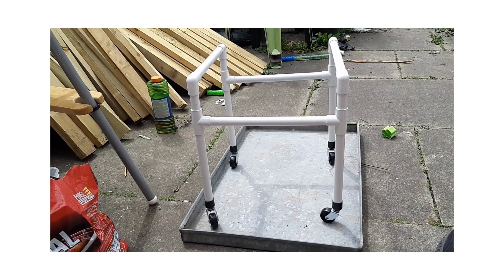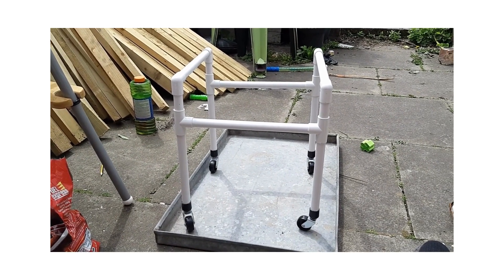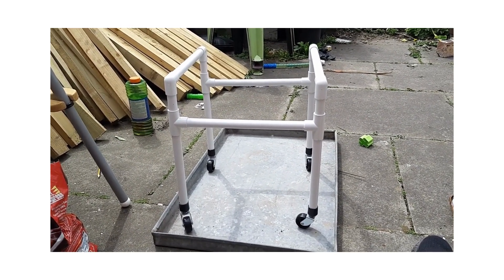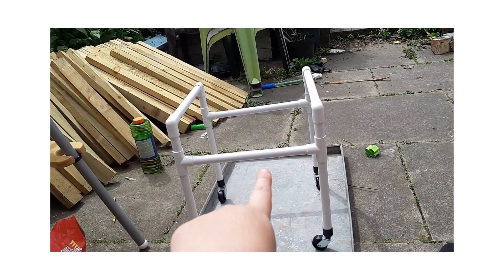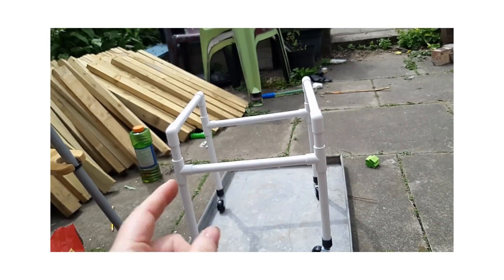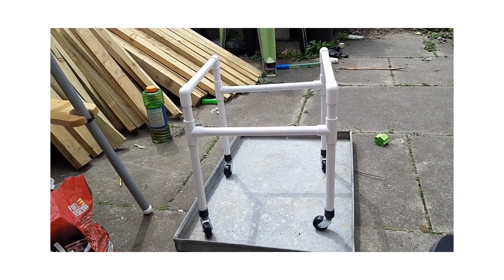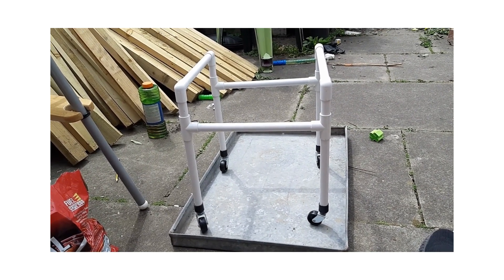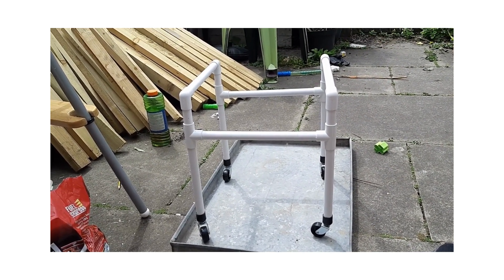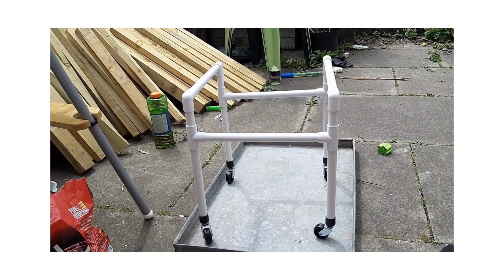So that - excuse the absolute mess in the garden - is the frame for the chicken wheelchair. The final stage will be to make the sling part, which I'm going to do at my mum's house this evening. And then I will show you the final thing, and then if we can convince Sarah to get in there and stay in there, that'll be interesting.